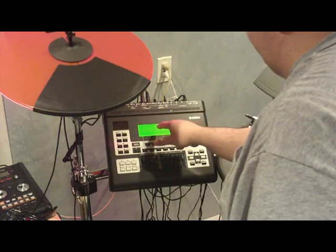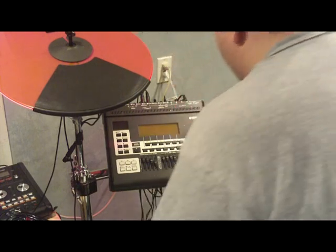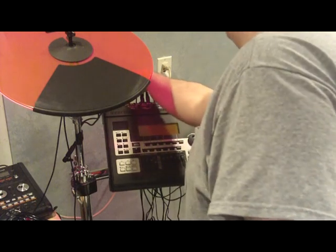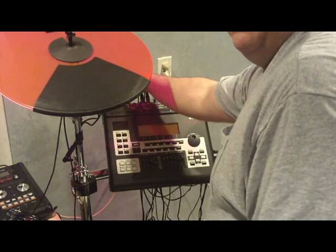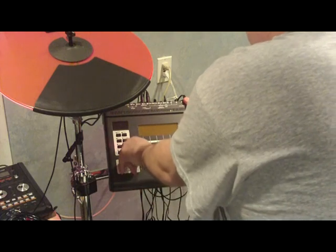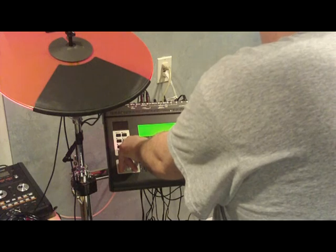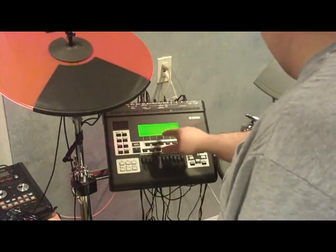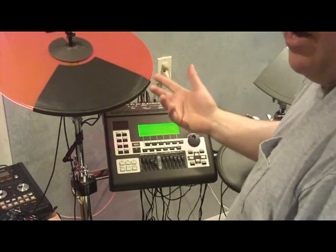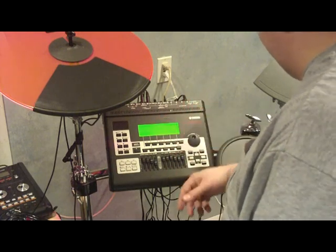It brings up the DTExtreme 3 OS updater. Like I did with the previous module, I'm going to insert the USB properly into the back of the module. I'll hold down Record and F1 simultaneously and turn the machine on. I already know the PGM file is there. For those of you who received it through email, you do not have to uncompress or decompress it — it comes ready through Jim's file.